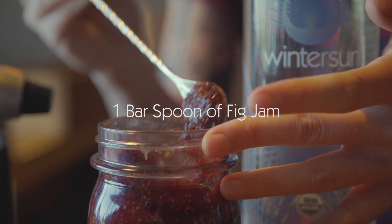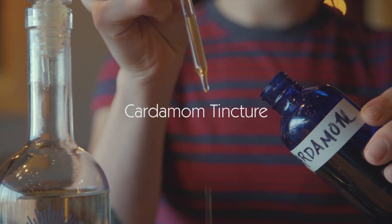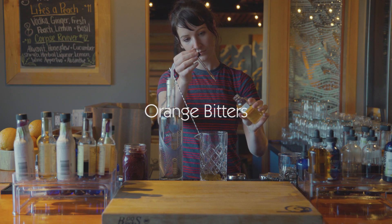Old Fashioneds are spirit-forward and bring out the nuances in the spirit featured in the cocktail. We call this cocktail the Old Norseman.